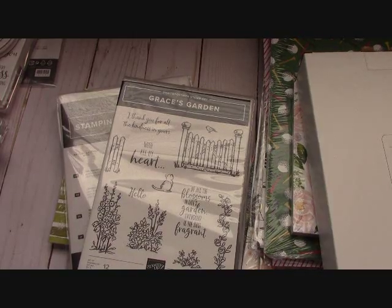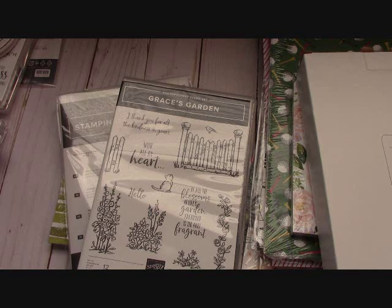Hello everyone, Joanne with stampinginthevalley.com and welcome to my craft room. I got my pre-order and I had to share it with you guys. As a demonstrator, we get to pre-order. I'm going to talk to you about signing up to be a demonstrator after the first of the year, because there is such a fantastic special coming - one of the most fantastic specials I've ever seen Stampin' Up do. So let's just go through what I have purchased.